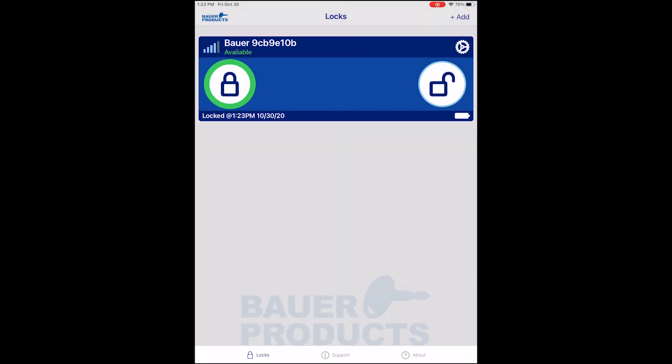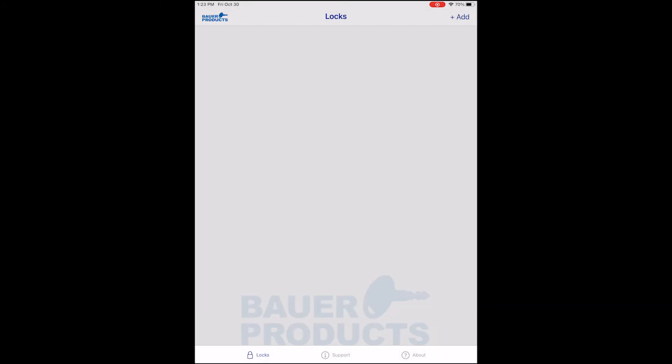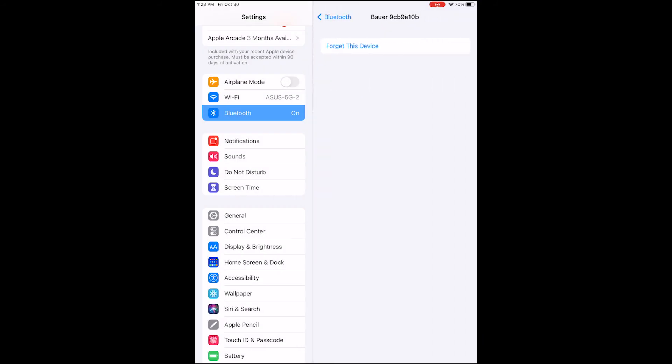To delete it completely and unpair, you would need to go through that same step of deleting it. Then go to your device's Bluetooth settings and forget the device entirely.